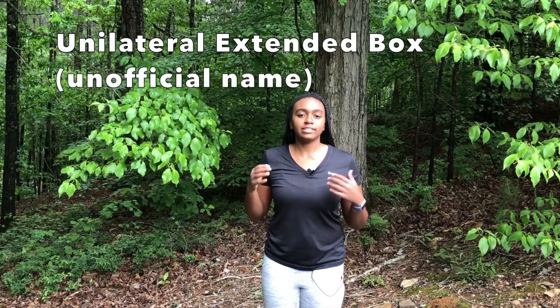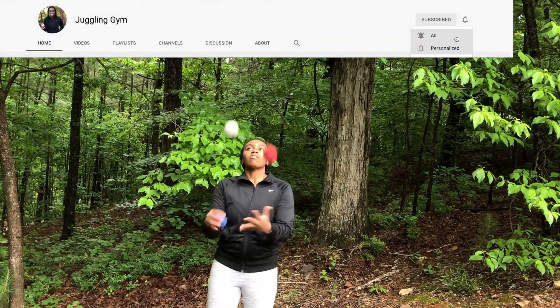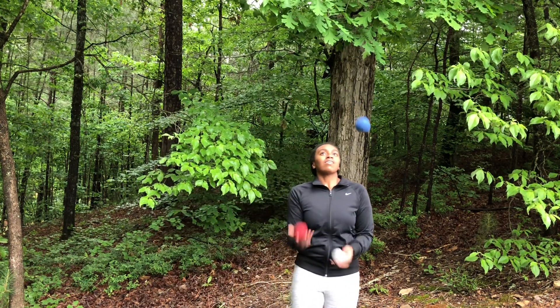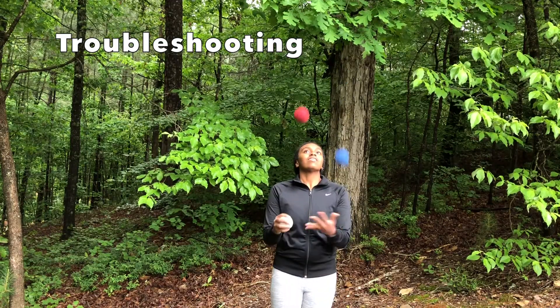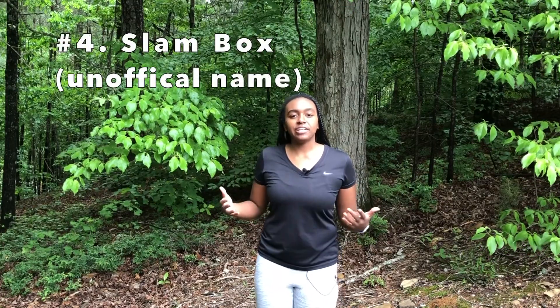You can also do the extended box just on one side. You'll notice that you'll start moving in one direction and then you can start moving in the other direction. If you're doing the extended box in one direction, you might accidentally end up doing a shower, so make sure to do a regular box throw before going back to the extended box.